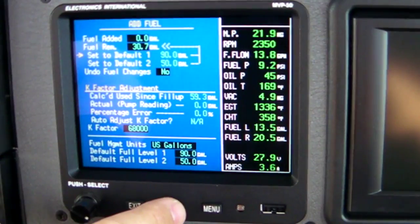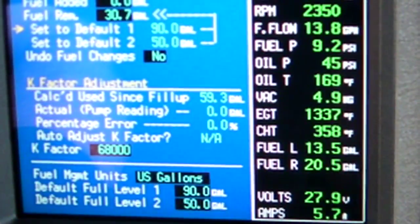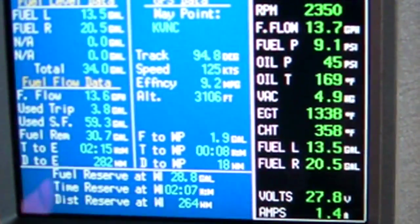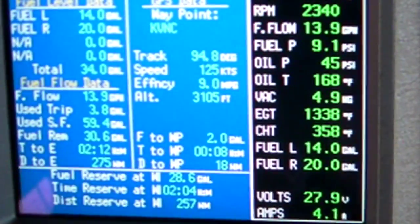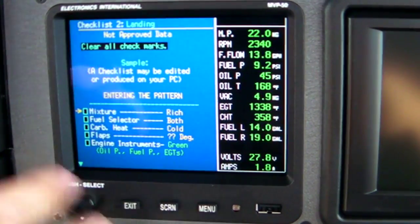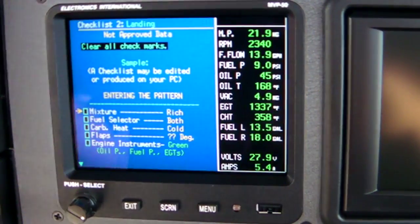You have a fuel management page where you can add fuel and see all your fuel flow data — your required data to get to whatever your waypoint is, and different information for fuel management. You have your checklist pages as well — a landing checklist — so when we do our landing checklist before we enter the pattern, we'll go through the checklist.